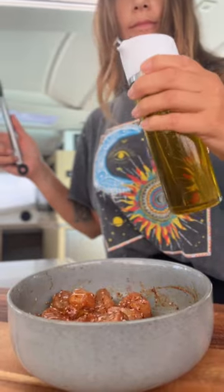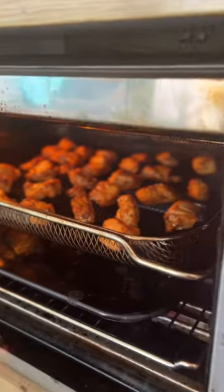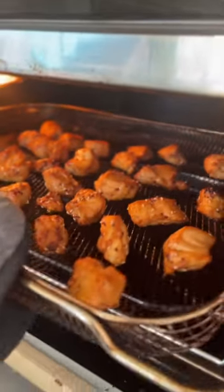Give them a quick drizzle of oil and place them in a single layer on a grated pan or basket for your air fryer. Fry for 10 to 12 minutes or until they look like this.